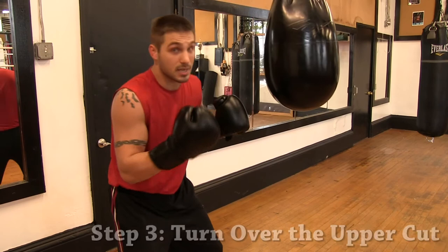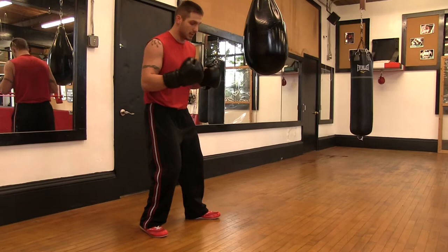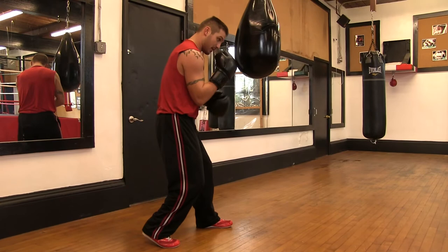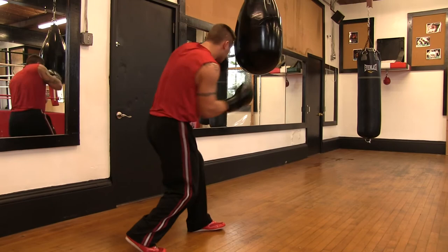Step three: turning over the uppercut. Looking at the foot positioning, just like when we throw our right hand and hooks, everything happens off the turn of our foot and hip. I turn my foot, I turn my hip, my elbow remains in front of my hip — it does not come back, which would open my chin and lose my leverage. Keeping it here, right from my chin, I rotate the punch. Short punch.